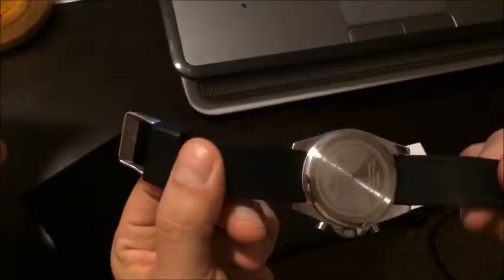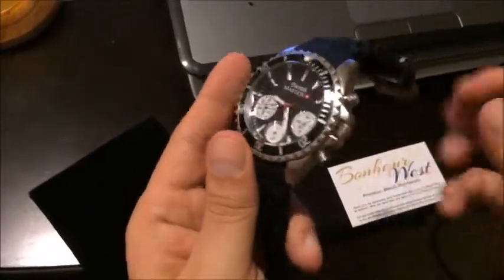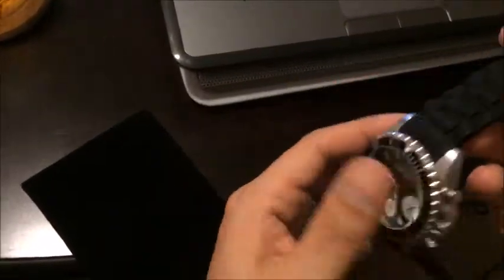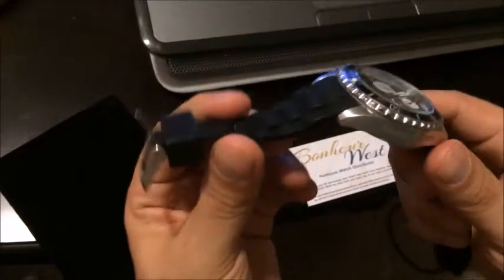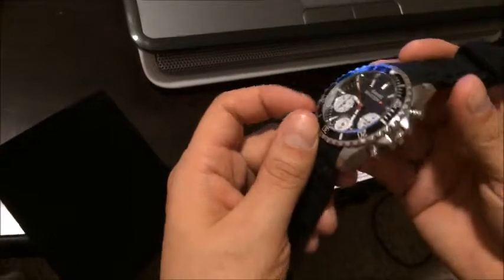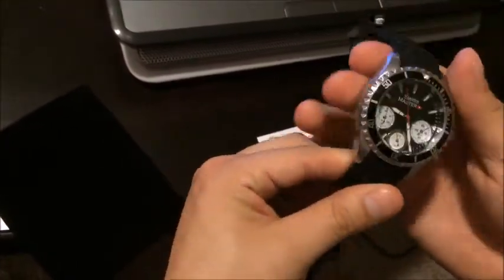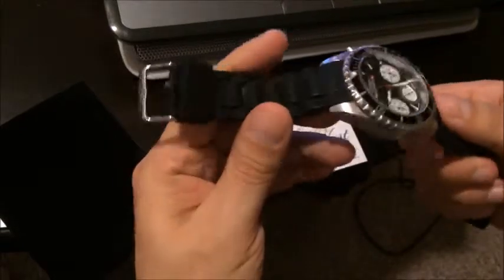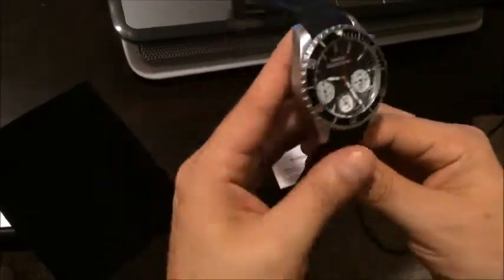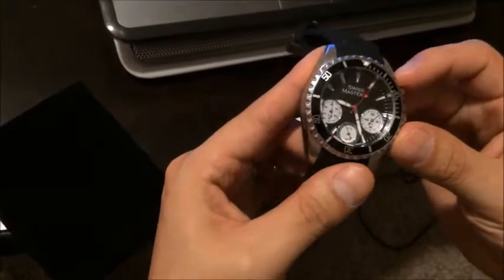You can wear it in the summertime with your shorts, or maybe when you go swimming. I think you can even wear it business casual — it has that sophisticated classic look. I wore it with a couple of suits already and got a lot of compliments: 'Wow, look at that watch.' 'Yeah, it's a Swiss Master.'